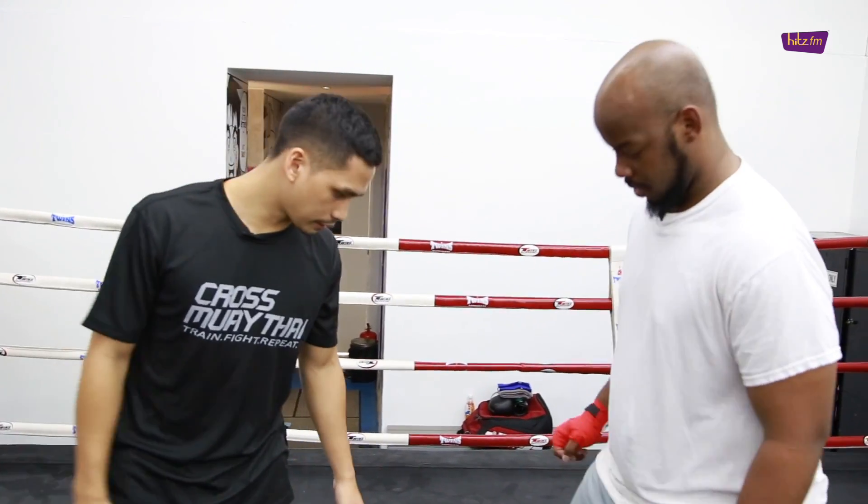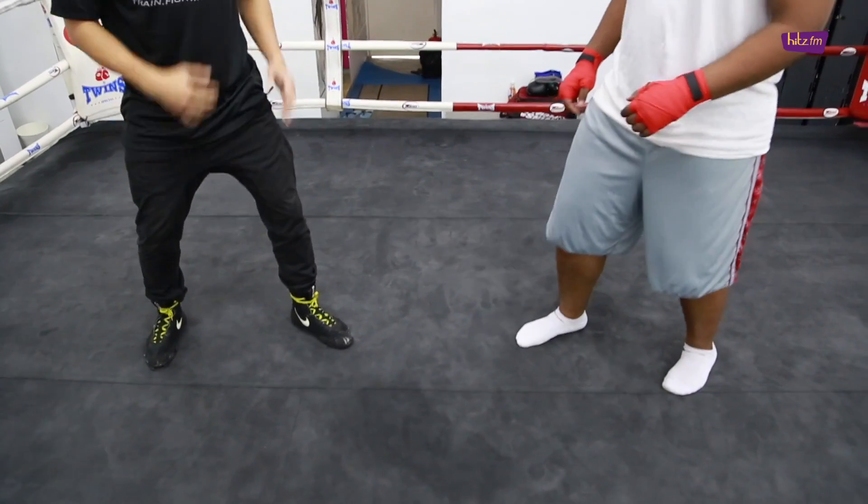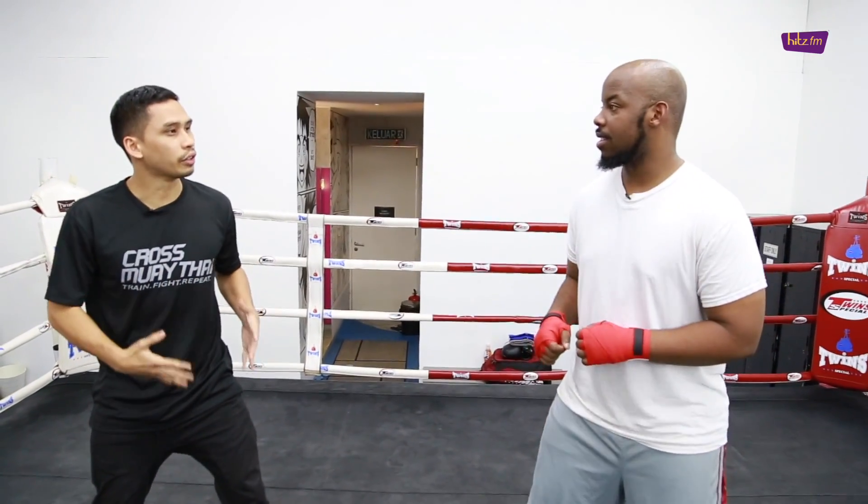Get into your boxing stance. Get a strong balanced stance because you want a strong foundation.